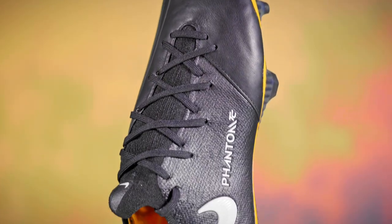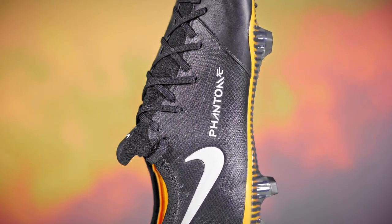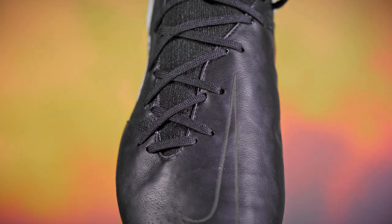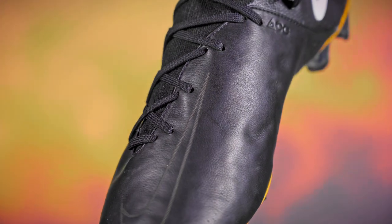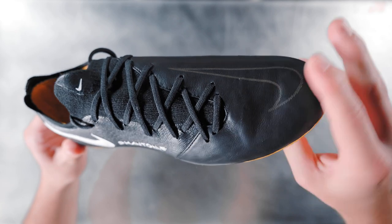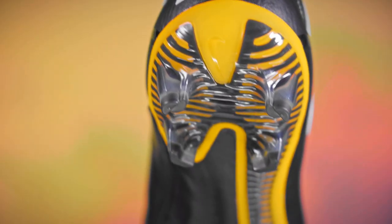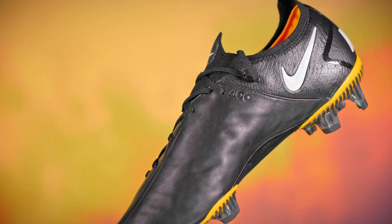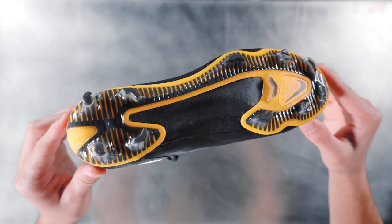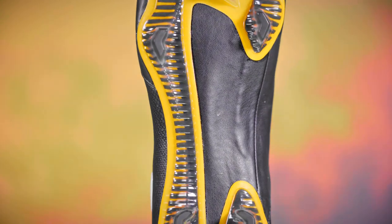The Phantom GT's design is slightly different than the Vapor. Instead of an all over flyknit and leather upper, Nike decided to put the K leather specifically in the vamp region — think from your pinky toe to the instep of your foot. Interestingly, this Phantom doesn't feature any of the generative texture found on the inline model. Instead, it's a smooth, plush leather upper. This boot is sure to be a favorite for attacking no-nonsense players that just want a clean leather upper, but also appreciate an aggressive soleplate like the HyperQuick system found on the Phantom GT.